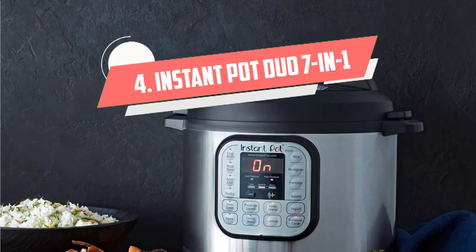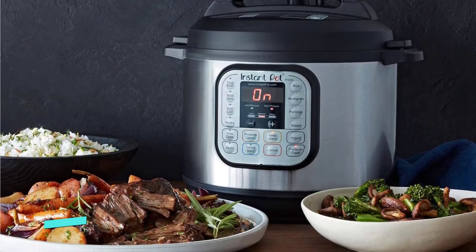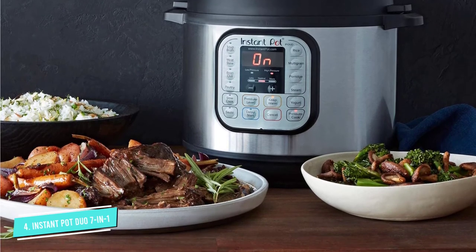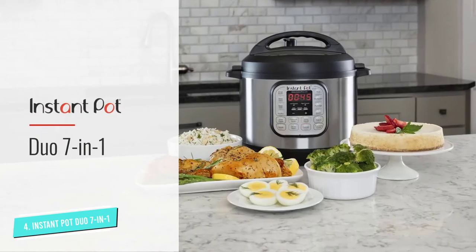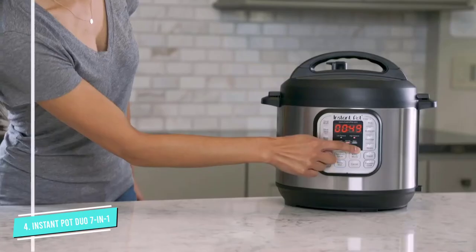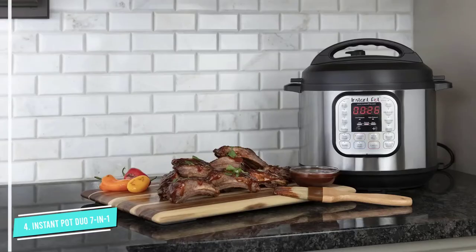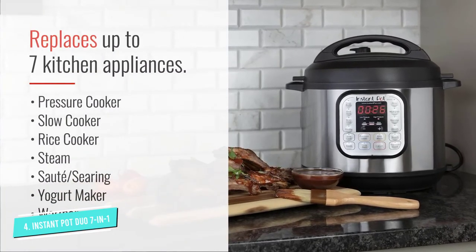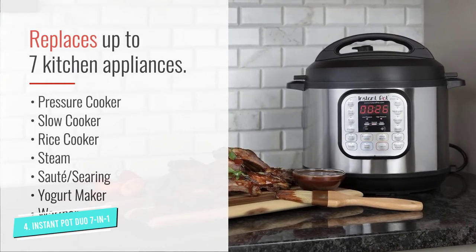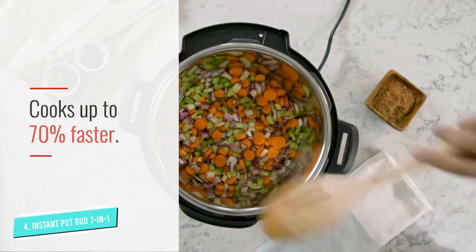Number four: the Instant Pot Duo 7-in-1 electric pressure cooker. If you're not a fan of single-function machines, the Instant Pot DUO60 multi-functional pressure cooker may be your appliance of choice. The price tag is a little higher than others on this list, but instead of being a dedicated yogurt maker, it combines seven different appliances: yogurt maker, pressure cooker, slow cooker, rice cooker, steamer, sauté pan, and warmer — all in one.